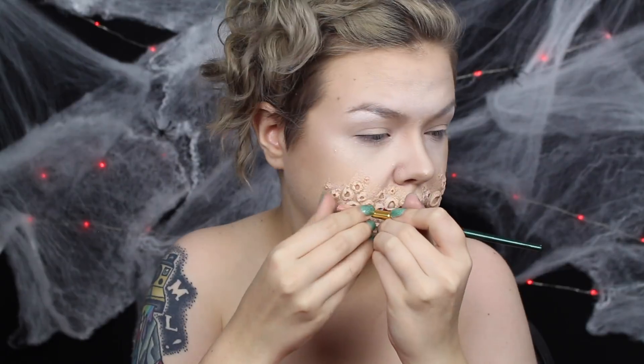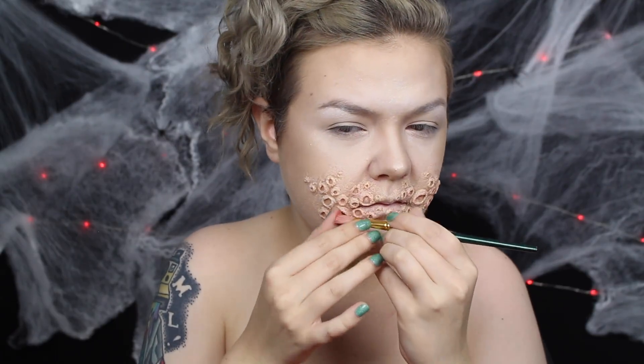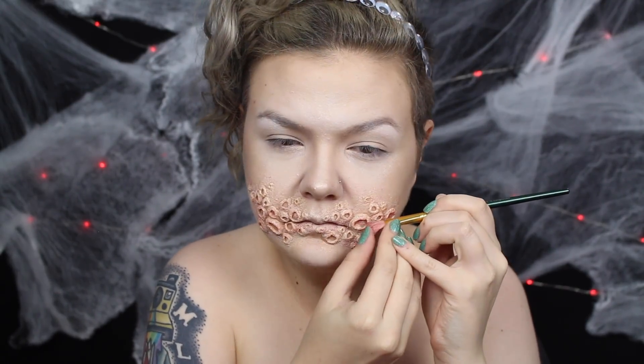Now back to the holes. I used a variety of alcohol paints to spatter irritation around the holes. I used pinks, reds, purples, and yellow for depth in the irritation.